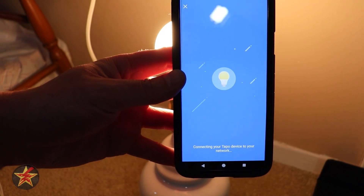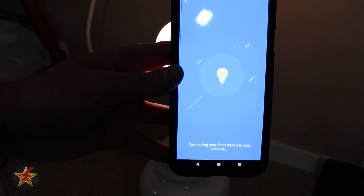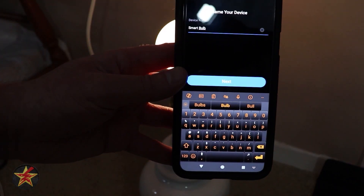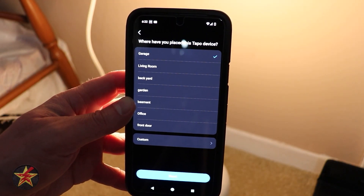The next screen that popped up confirmed that you made sure your username and password are correct. Maybe if they could do a reviewer mode, that would be nice. It's blinking, letting us know it's connecting.